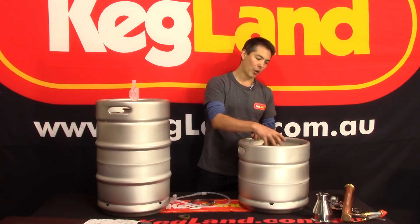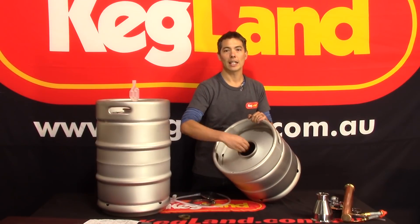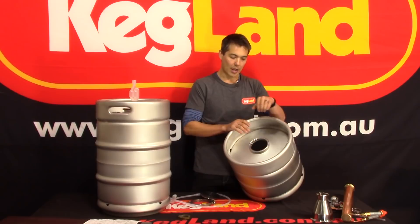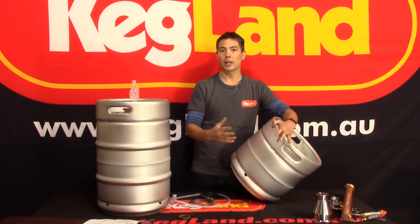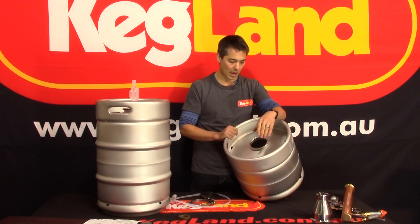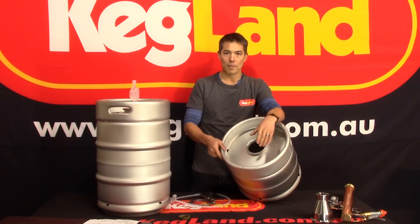I personally love using blowoff tubes, because I can just stick the tube in a bucket and the bucket fills up with all the stuff that blows off — no problem. Now, a lot of people ask why we went with a four-inch opening. The four-inch opening is easy to get your hand inside for cleaning, and you can also get enough access to drill holes through the wall of the vessel to fit things like thermowells and heating elements.